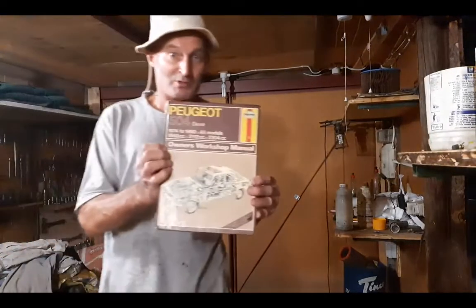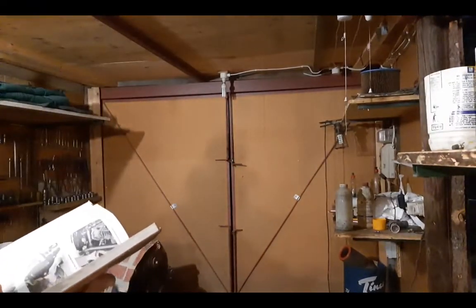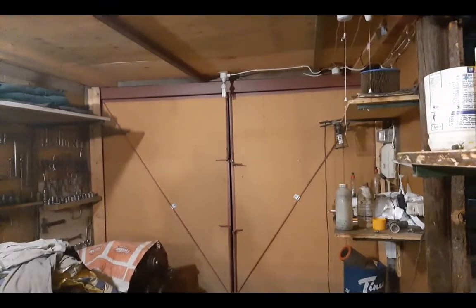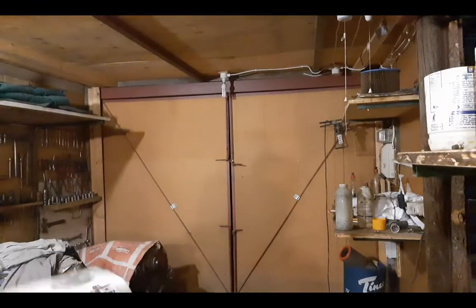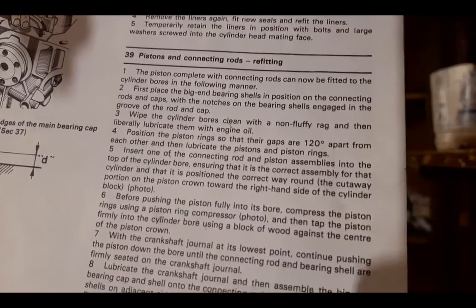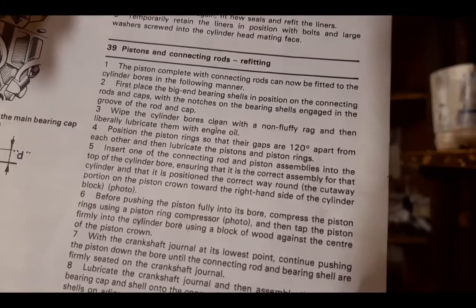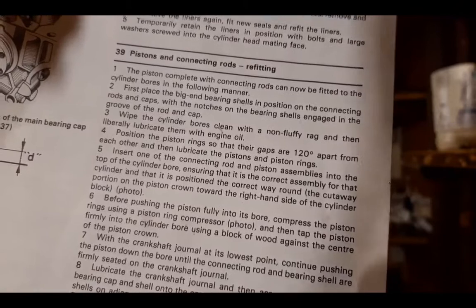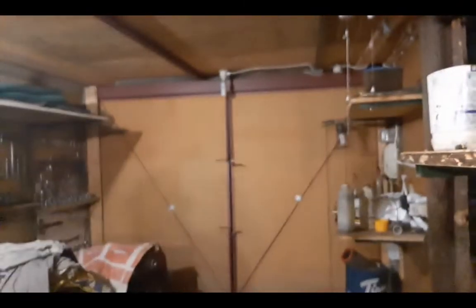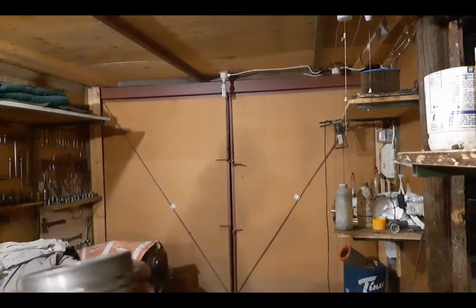I disagree with this book. On page 38 it says: position the piston rings so that their gaps are 120 degrees apart from each other. That's what this book says — 120 degrees.